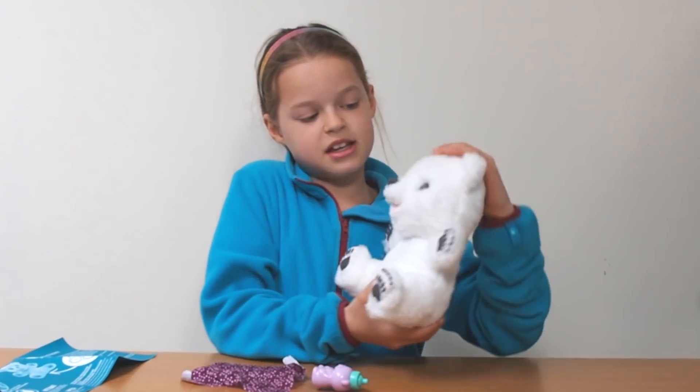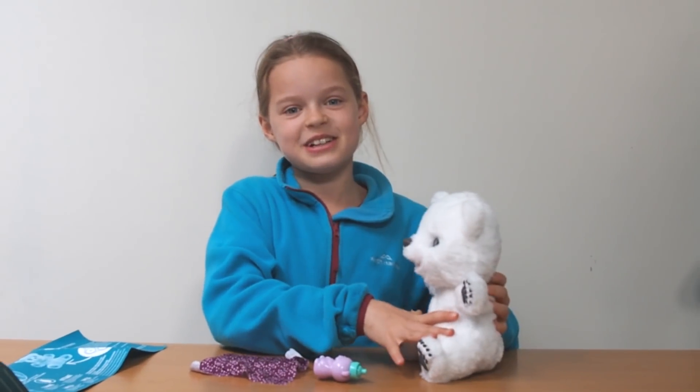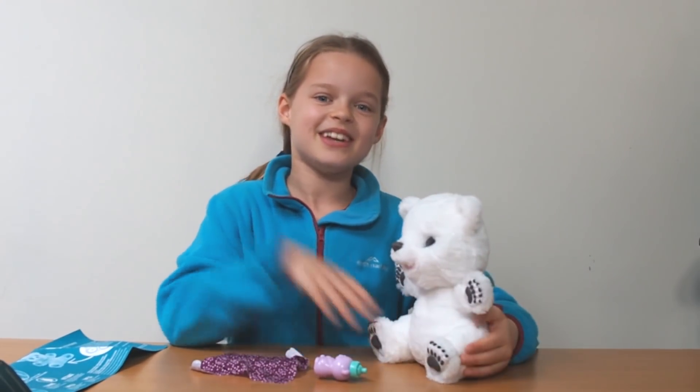So I really like this toy because its fur is really soft and I like how it makes the cute noises. Thanks so much for watching my review. Don't forget to check out my other videos. Bye!